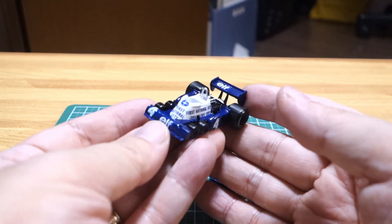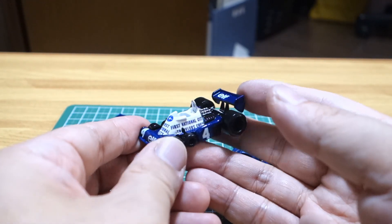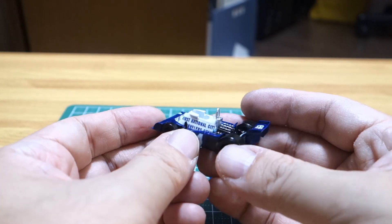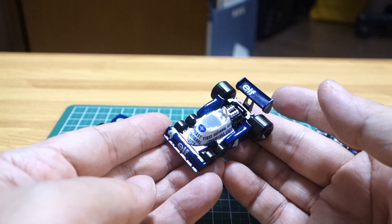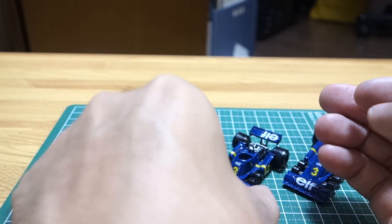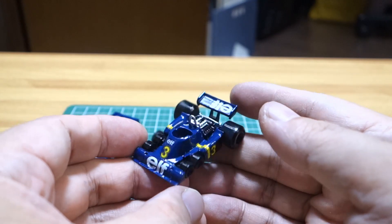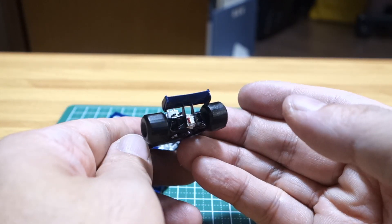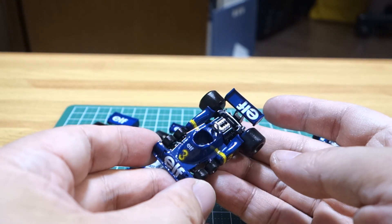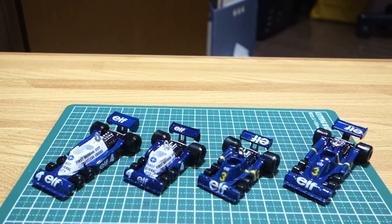With the advent of 3D printers, it has become possible to easily create deformed miniature cars with the data of the original car model. 3D data of both the original P-34 and the deformed one are uploaded to Thingiverse, so if you are interested and have a resin 3D printer, please print them out. However, I don't recommend printing with an FDM printer, as you will be disappointed with its poor quality — small parts will lack strength and may not even print in the first place. With a resin 3D printer, you can print with satisfactory quality even with a low-priced model for around $200. Personally, I think a cheap color LCD model is enough, such as the Anycubic Photon or Elegoo Mars.